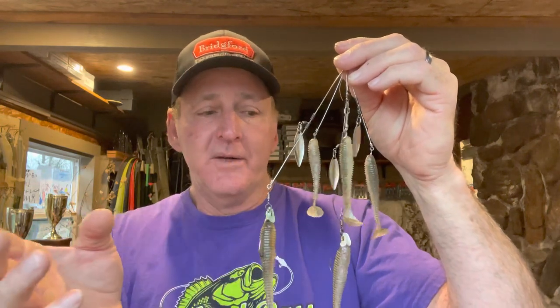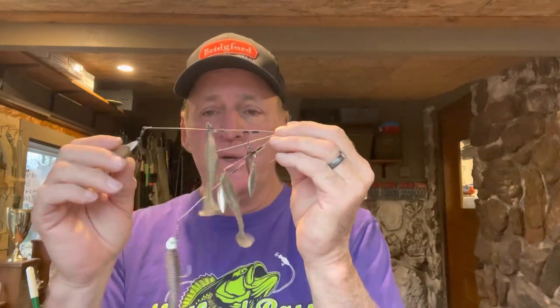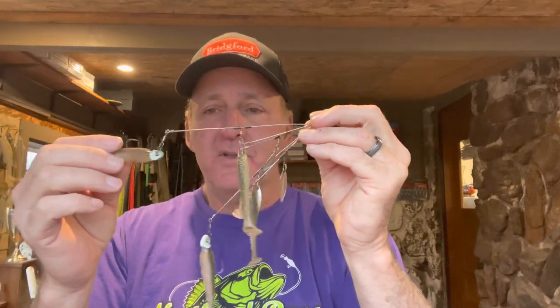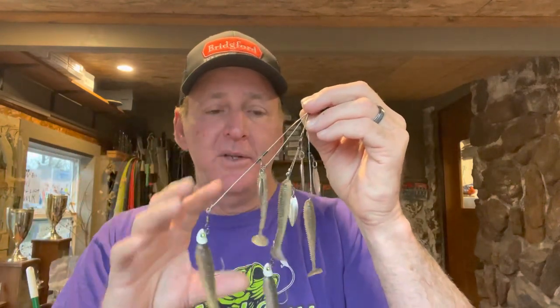Most Alabama rig setups have five wires on them. Some states allow five hooks, some allow two, it varies. This one I was using out at Lake Mead is only allowed two hooks. It's a pretty easy and simple rig to fish — the hardest part is getting things set up and rigging your swim baits and jig heads. When you fish it, you basically cast it out, let it sink a little, and start reeling it in. The intention of this lure is to create the look of a school of baitfish going through the water.